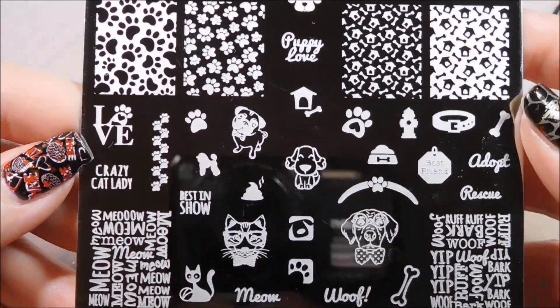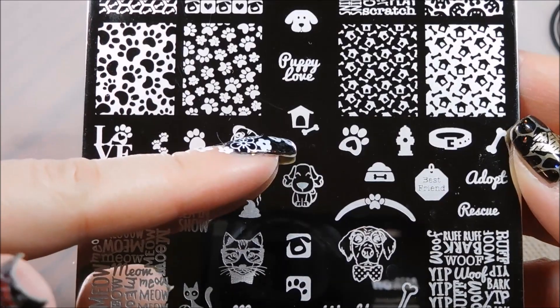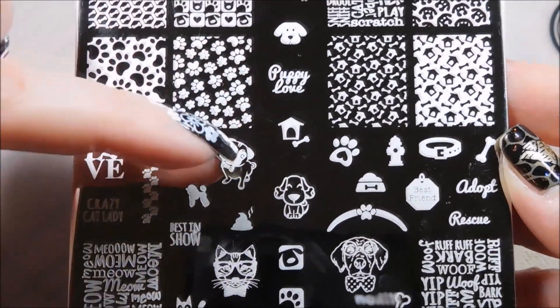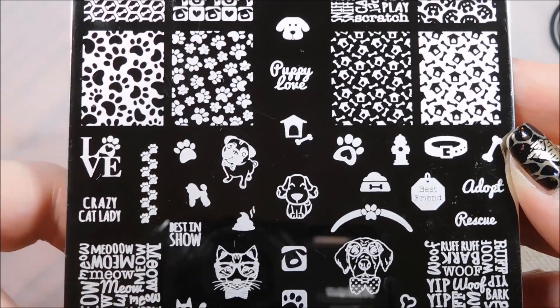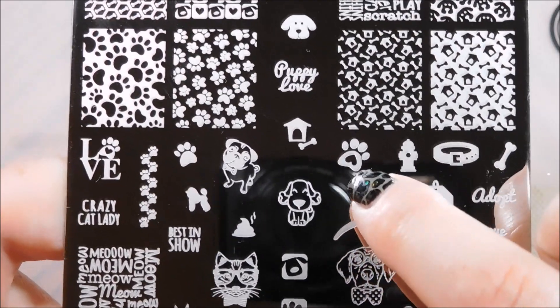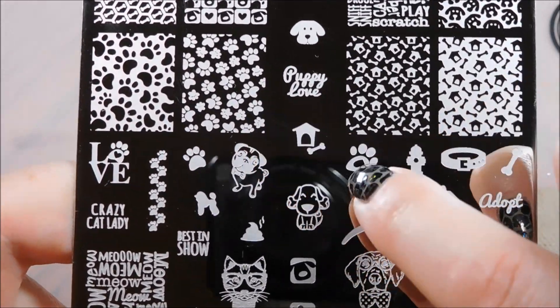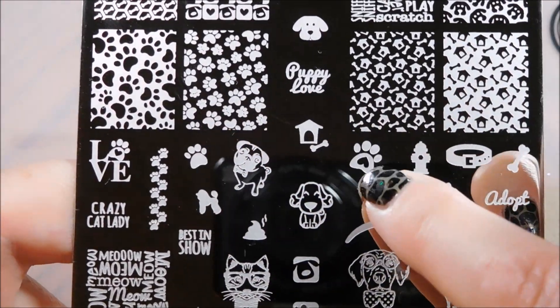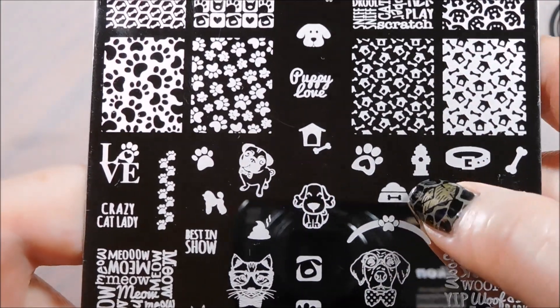I always talk about how I love that Uber Chic Beauty will take out one isolated image from their full nail images so you can mix and match and play around with that. You don't have to struggle to try to isolate one - it's right there for you. And this one has a heart, those don't, but same thing - you can mix and match with these.